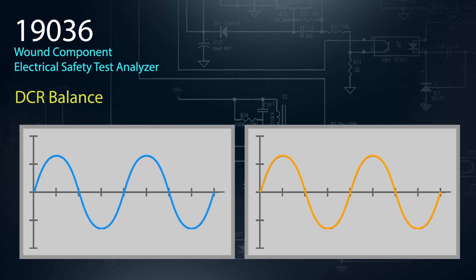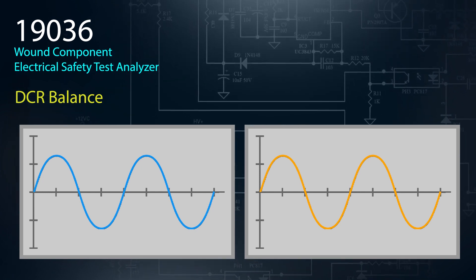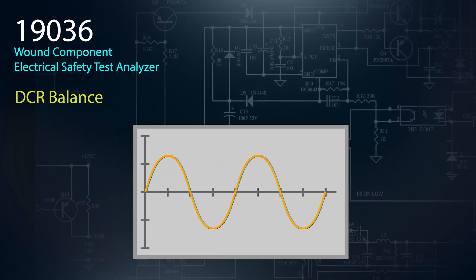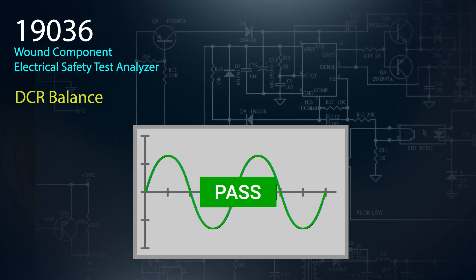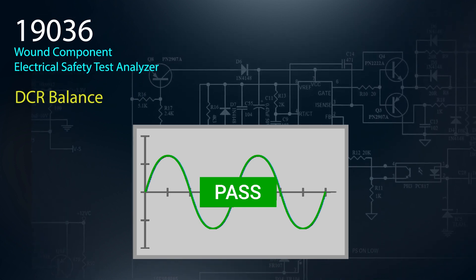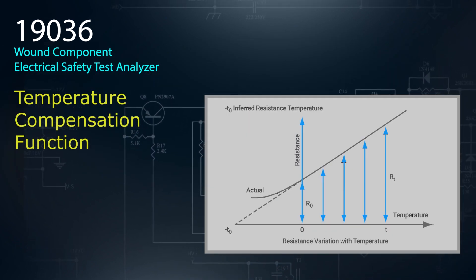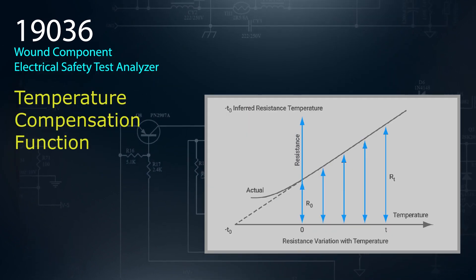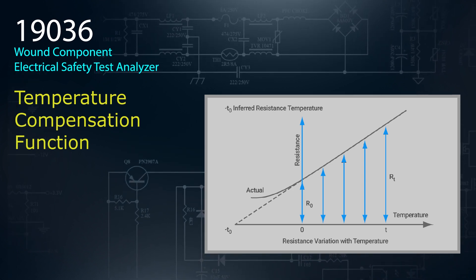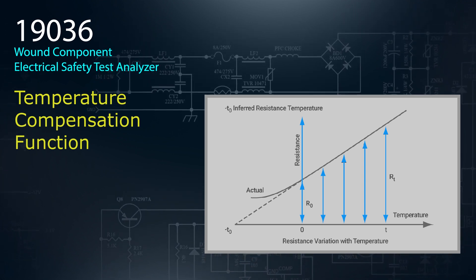The balance and rotation of motors with multiple windings is important to long-term quality. DCR balance is a measurement the 19036 performs by subtracting the minimum and maximum values of the winding and then comparing it to the other windings and to the golden unit. When measuring low DC resistance, the measured values can be influenced by changes in temperature. Chroma has included a temperature compensation function that converts the temperature coefficient in order to measure the DCR value to a selected operating temperature.